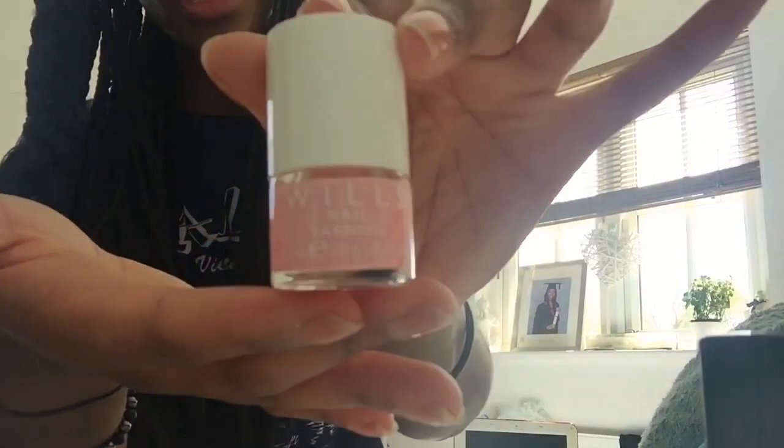Once the base coat is dried, I'll be using this gorgeous pink nail varnish by Wills. I found a good place to put my camera so I'm excited about that. Ignore the background, it's a bit messy.